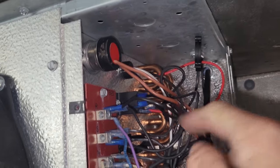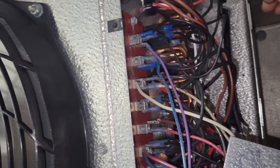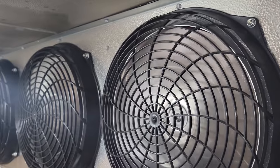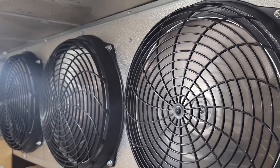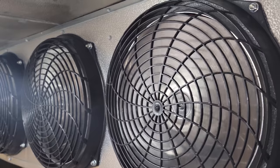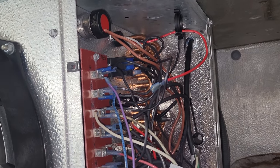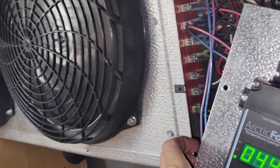This is our two-speed relay for the fans right here. If I disconnect this red wire, these fans should turn on to high speed on their own. That's an intrigue. All right, we're going to go ahead and test this.